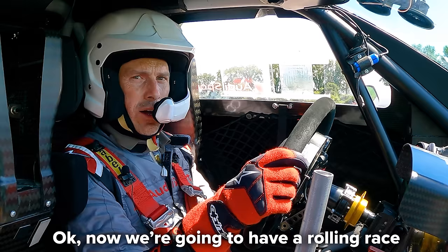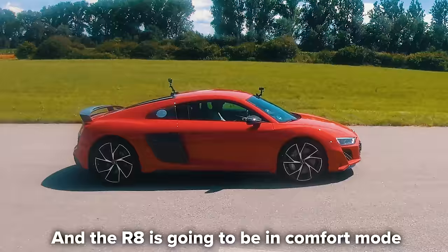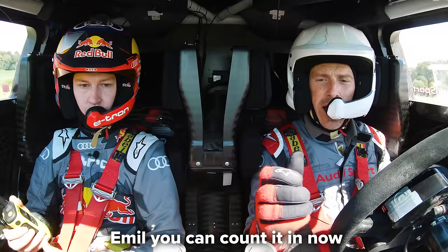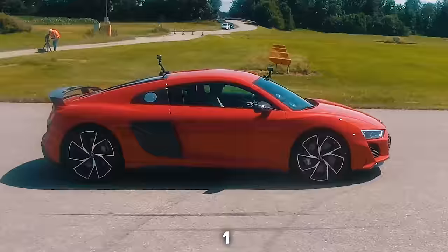Now we're going to have a rolling race from 80 kilometres per hour. The R8 is going to be in comfort mode from the gearbox, and I'm just driving normally in the Dakar car. Emil counts it in: three, two, one - go!